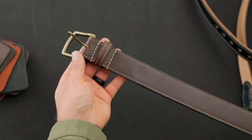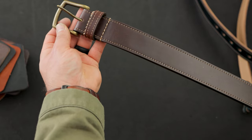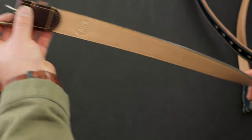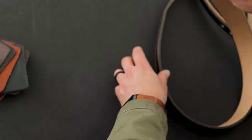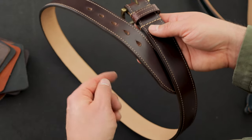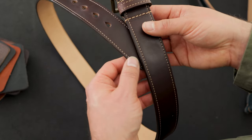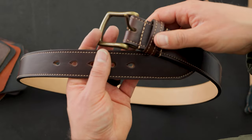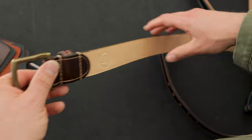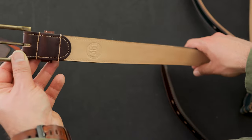I have one more private stock two-layer belt. This one is classic brown Chrome Excel on the outside — the side that faces the world — with natural latigo as the backer. We accented the natural color of the liner with a cream thread color that matches the natural latigo on the inside, which is very neat. You get that stitched look all the way around the belt, and this one is also labeled 36 inches, measured from the pin of the buckle to the middle hole.